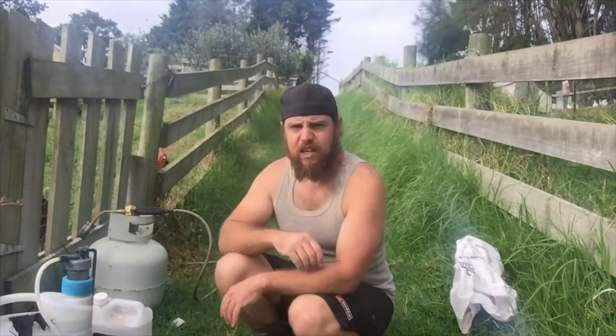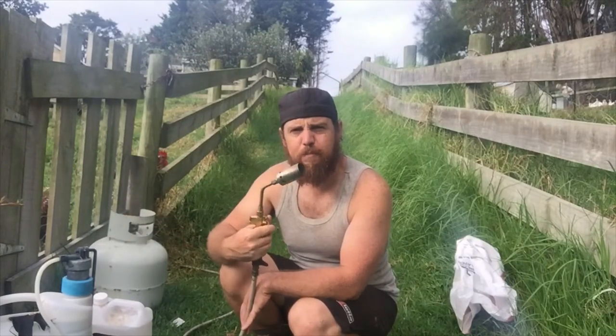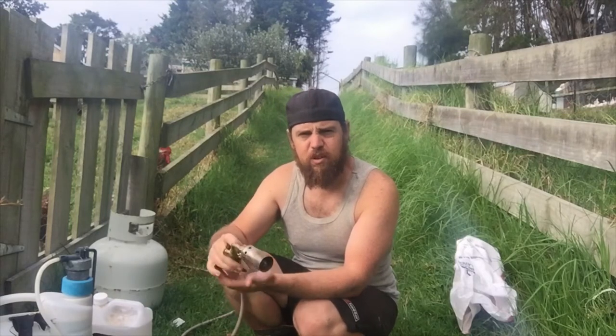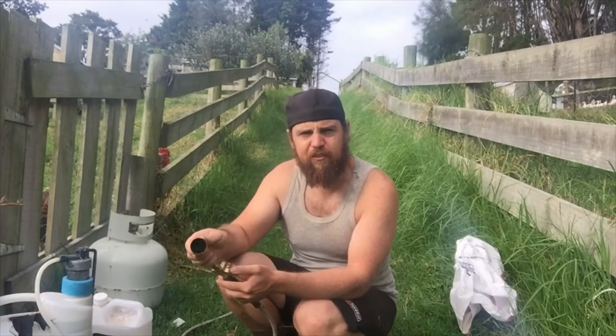Some people go to the extreme of burning the whole coop. I get it — when you've got a bad infestation you think there's no coming back from that. But there is.